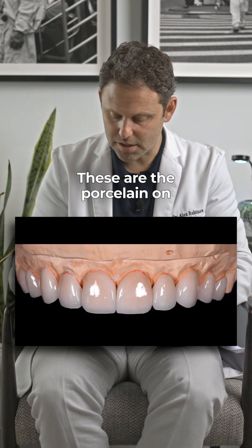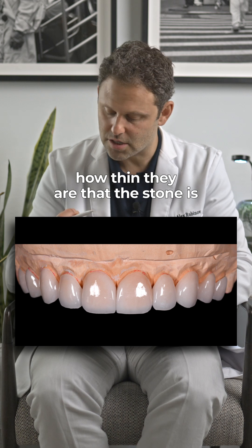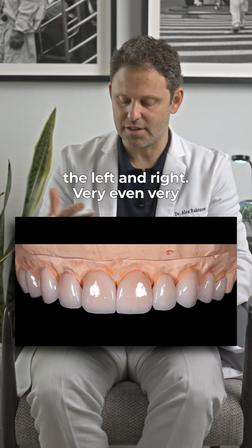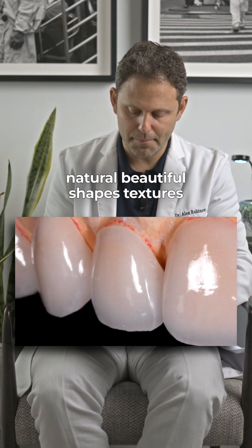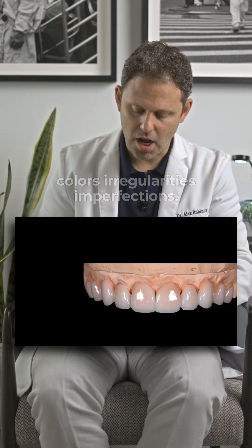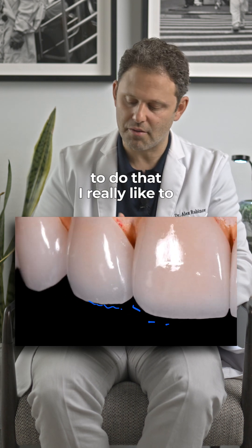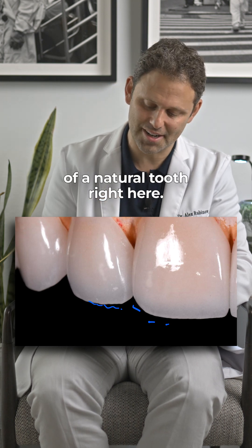These are the porcelain veneers on the model. You can see how thin they are — the stone is basically bleeding through in the back. But now we have the left and right very even, very natural, beautiful shapes, textures, colors, irregularities, and imperfections. When patients allow me to incorporate that, I really like to. The translucency of a natural tooth is captured right here.